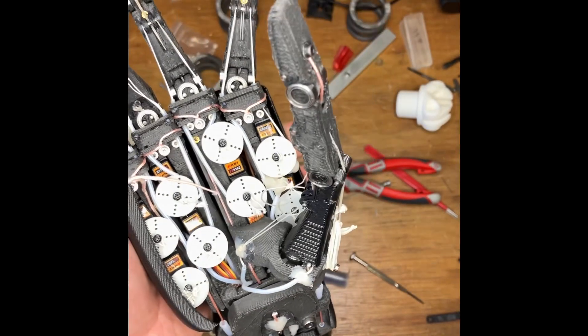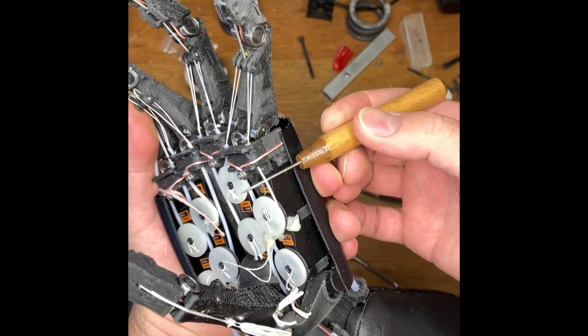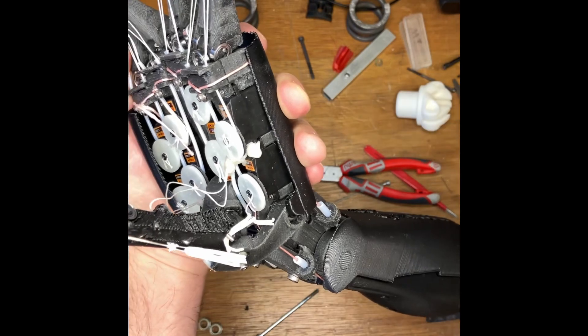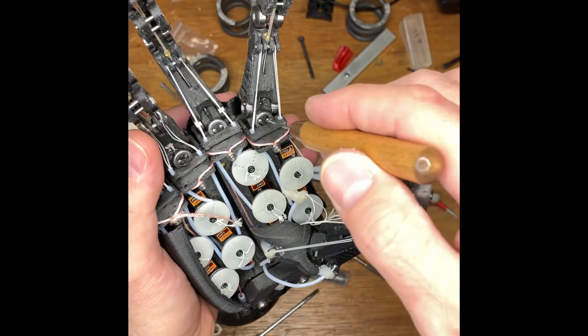The way the tendon works is very simple — just a piece of tendon is wound up onto a spool. What we're really trying to do is relate the angle of this to the angle of that joint and that joint.